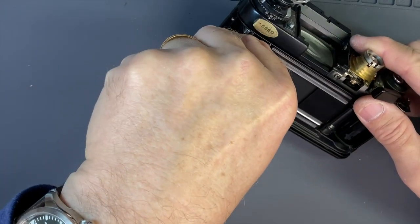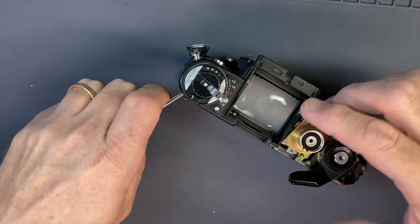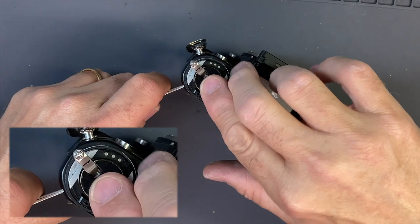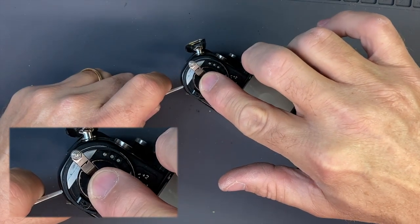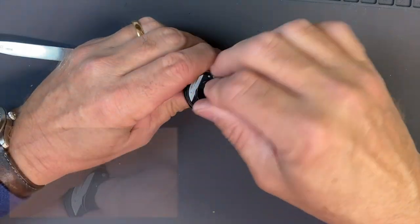Your rewind knob is going to come off. Put anything in to block your fork from turning — I'm putting my tweezers in there. Then you spin it. There's a little indicator that tells you which way to rewind the film, but you go the opposite direction.